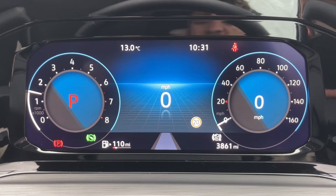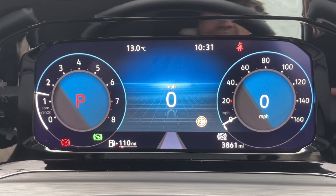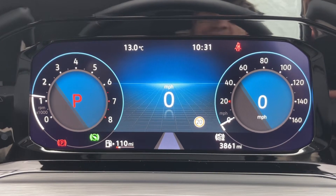Now that we're inside the car, we're going to start with the dials. On the left hand side we have the rev counter, and on the right hand side the speedometer. We also have a digital readout for the speedometer within that, and one in the center as well. You can change all of this information by using buttons on the steering wheel.